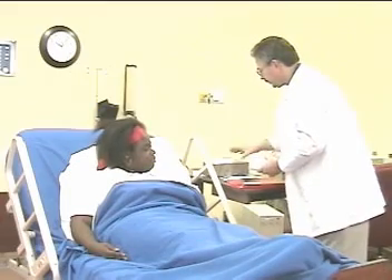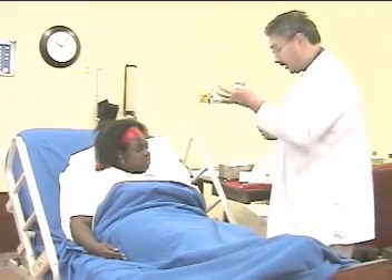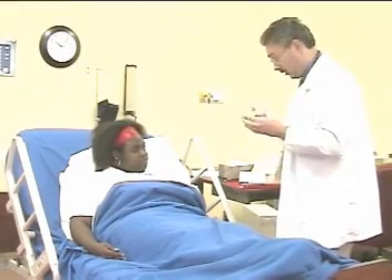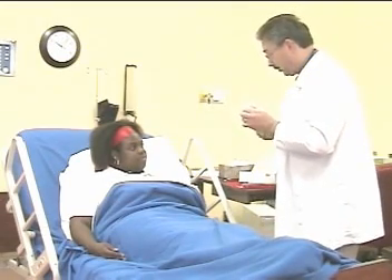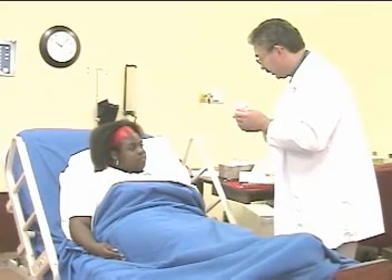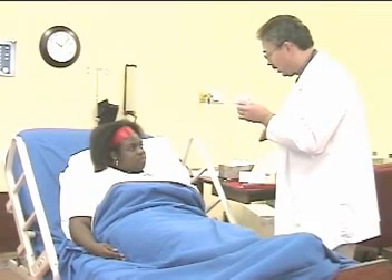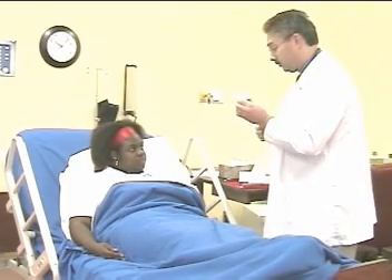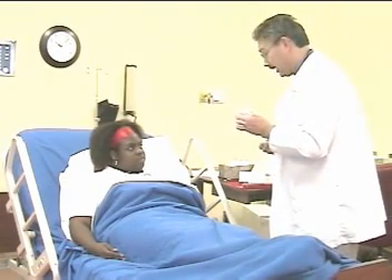The therapist instructs the patient on flutter valve technique. This device kind of looks like a pipe. You're going to take a slightly larger than normal tidal breath, put this in your mouth, and exhale or blow out with a little bit of force — not overly hard, not soft. As you blow out, tip it up and down. You'll notice the vibrations change as you tip it; find the point that gives you the fastest and best vibrations. Breathe in, blow out, tip it, then take another breath — about ten in a row.